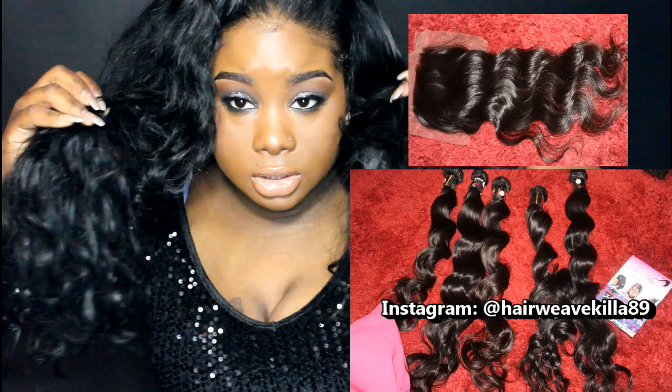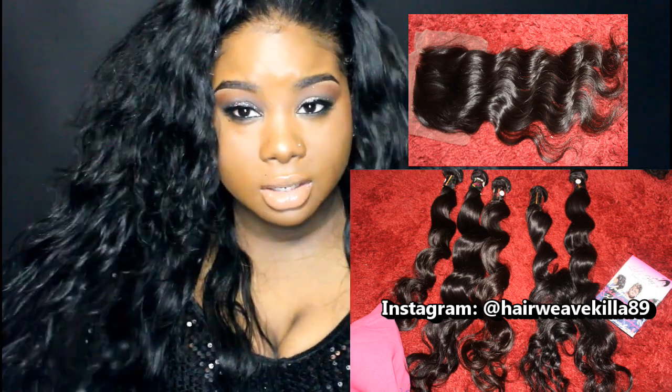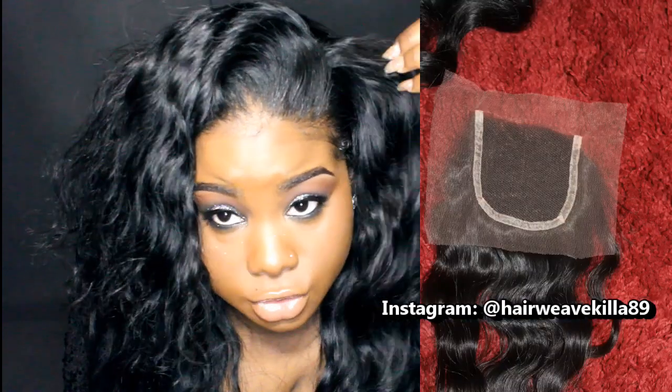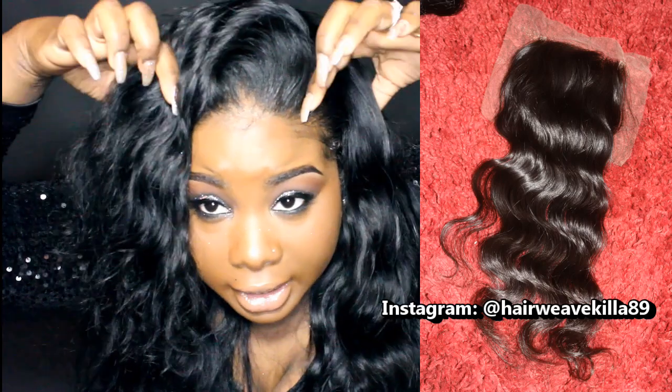My hair was really long initially but I did cut it off because I didn't like how it looked flipped over and really long. When I wear my hair flipped over it looks better at about a 24 inch. For my closure I have a 16 inch closure also in Malaysian Natural Wavy.